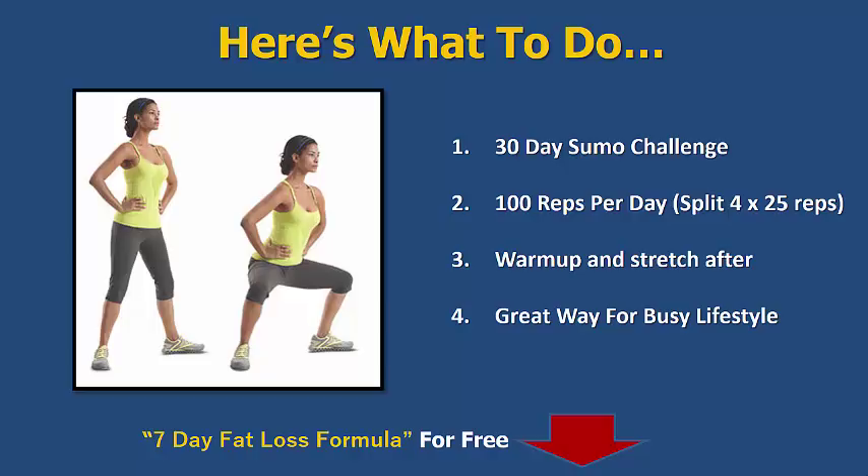Once you do this for 30 days, your body is going to become a lot fitter. You'll start getting used to consistent workouts, and going to do workouts won't be a problem anymore because you've created that new habit — you'll love the way it feels. Make sure you warm up a little bit beforehand — jump rope or something — and then stretch afterwards.